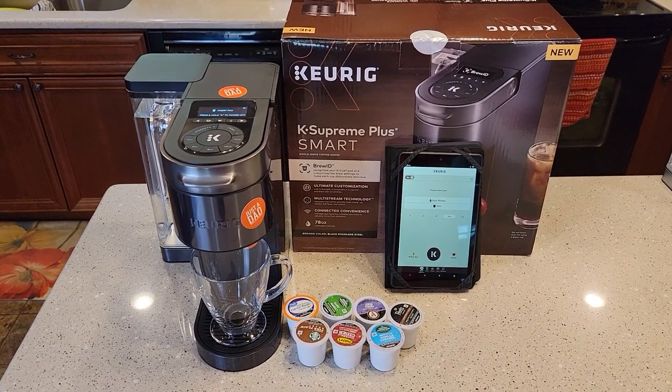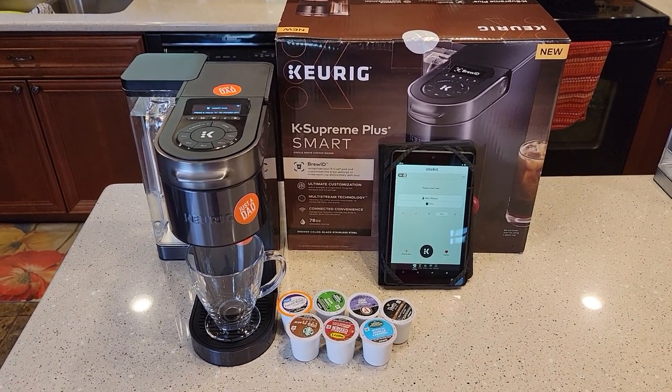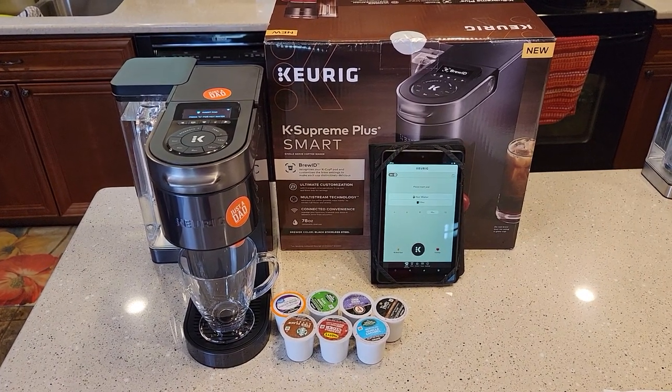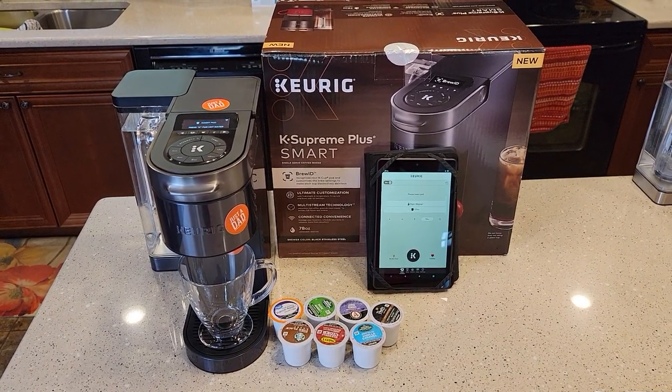Hello everyone, this is Just a Dad. Today I'm pretty excited to be doing my detailed review on the Keurig K-Supreme Plus Smart Coffee Maker. They just released this in 2021. I've been doing several reviews on different aspects of this coffee maker, and this is going to be my general detailed review.